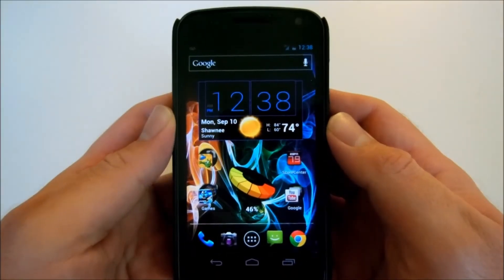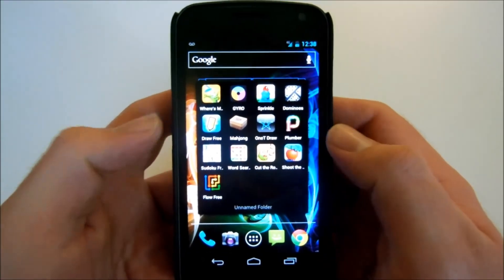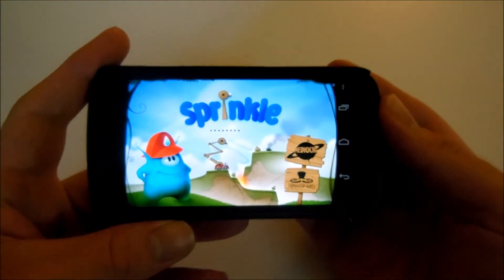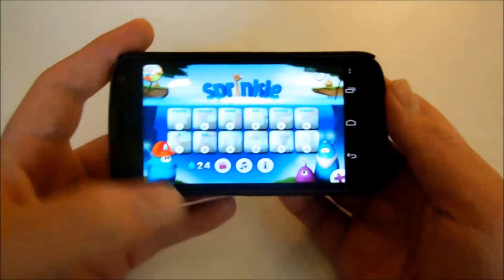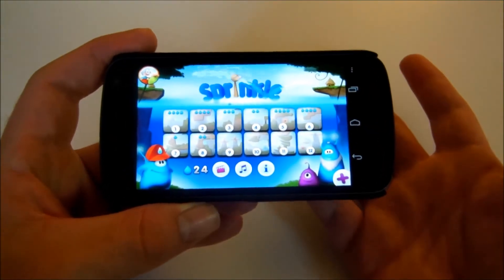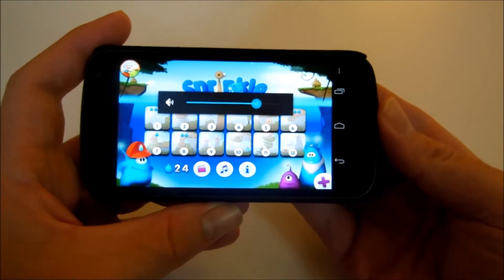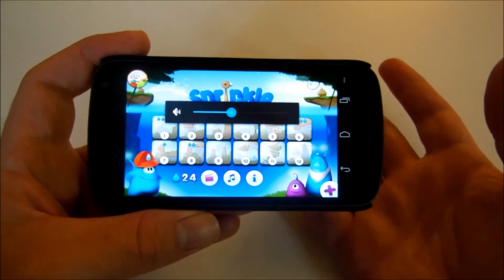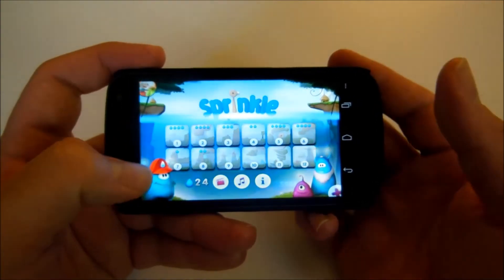Last but not least, we're going to end this video with Sprinkle. There's a free version in the play market and there's a paid version which is what I'm playing, and that is $2. It goes on sale every once in a while so definitely keep an eye on it. I love this music — you'll play it for a little bit and it'll be stuck in your head and you'll be whistling it all day long. Let's jump in here — very simple.